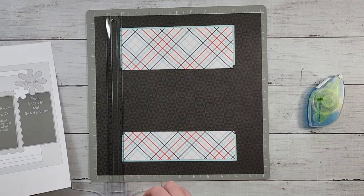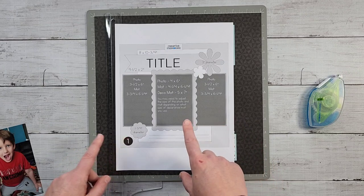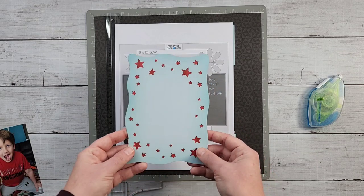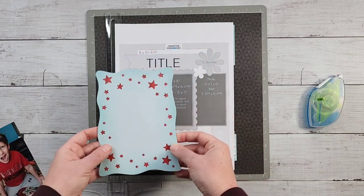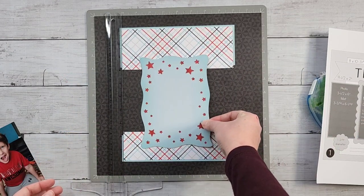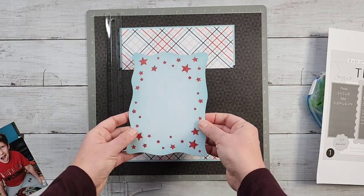Next up is the center mat. I'm following the sketch pretty closely as it works so well for my photos. The Sparks of Magic collection had laser-cut mats included, and I really liked this blue mat with the stars — it fit well with everything in the layout.